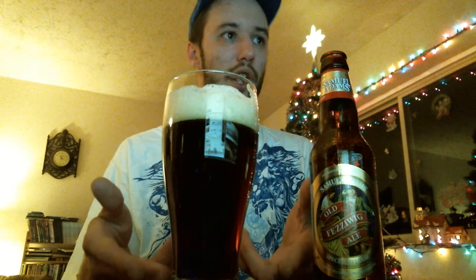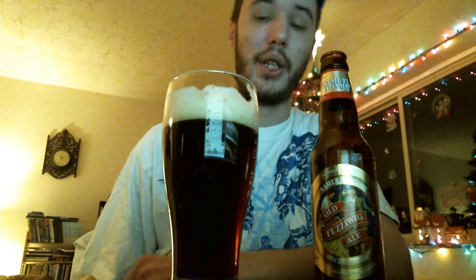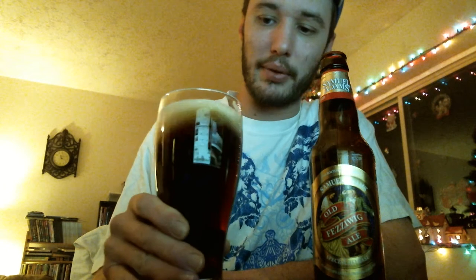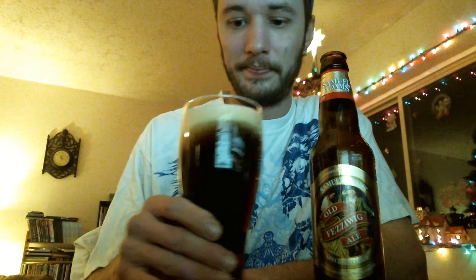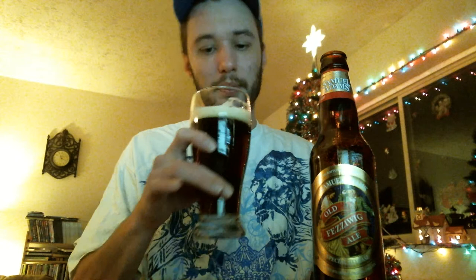I have a homebrewer's color chart over there, and if you actually look at it, this is almost hitting those colors right in the spectrum. The head — let me stir this around — it's nice and frothy, that's for sure. It almost smells like a spiced sugar cookie, a holiday spice sugar cookie. But that's just my opinion.